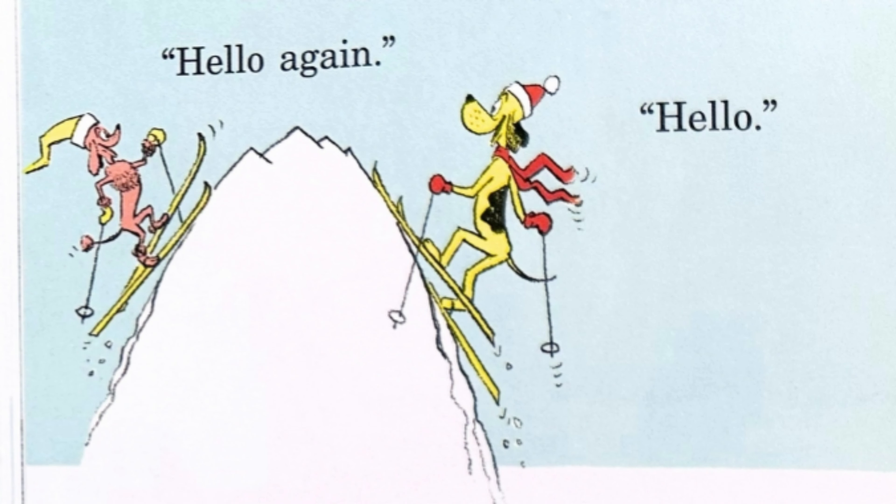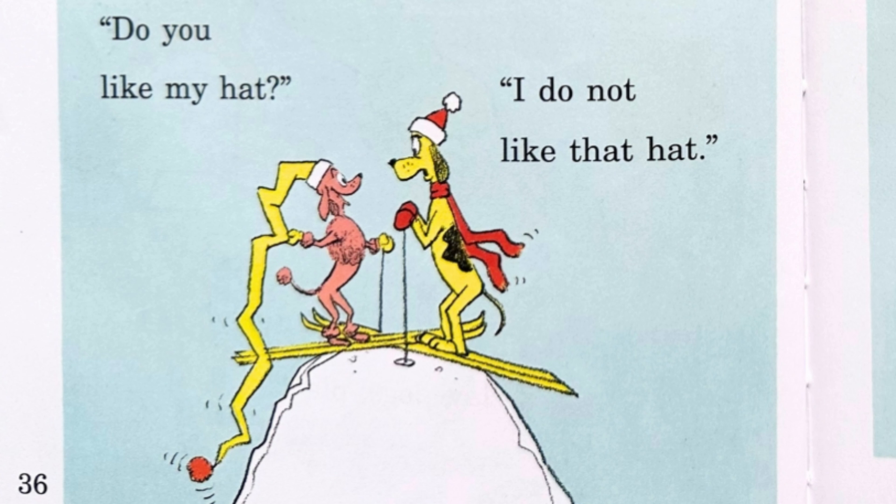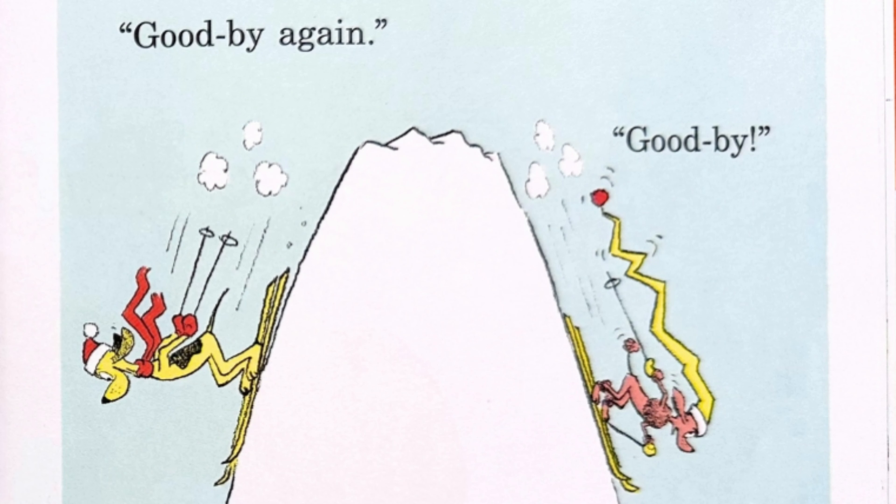Dogs at work. Work, dogs, work. Dogs at play. Play, dogs, play. You see? These dogs are working and these dogs are playing.